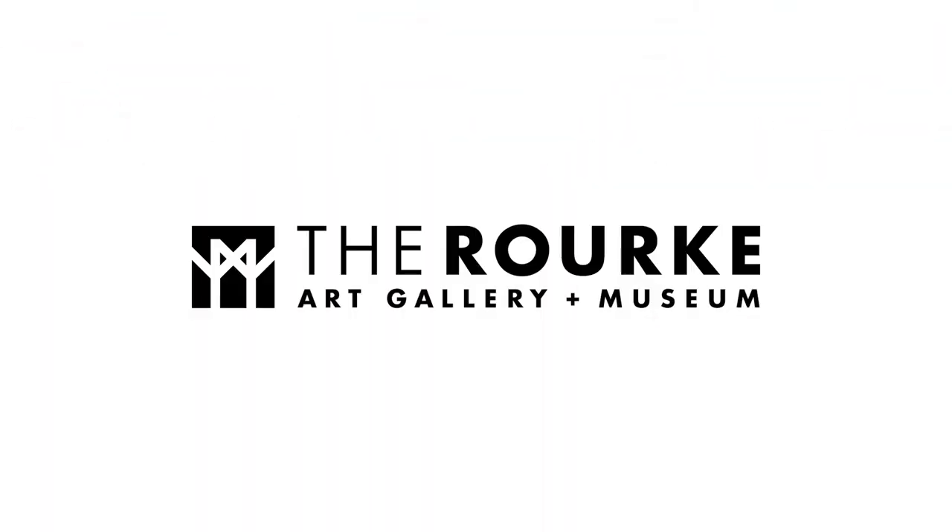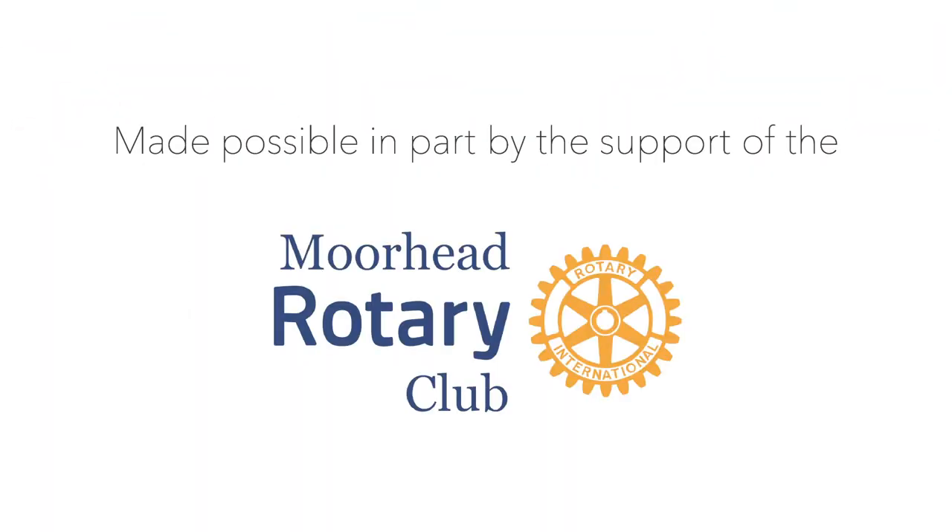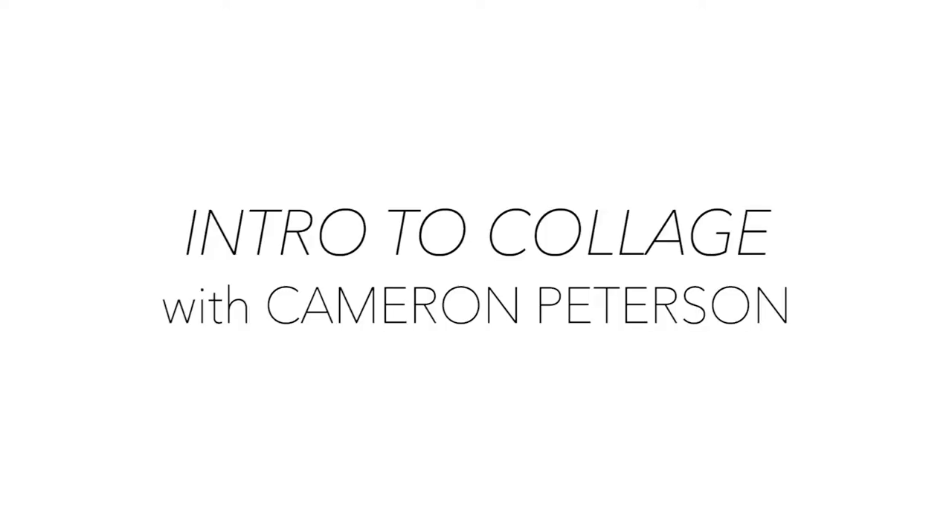Hello, today we're going to learn about collage. My name is Cameron Peterson. I work here at the Roark Art Gallery Museum as an exhibition coordinator and facilities management. And I also, with my partner Nettie, own Funhaus Press.